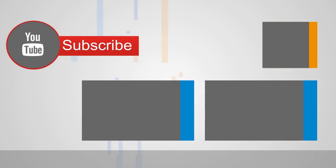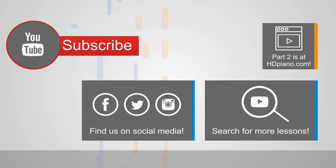And congratulations, you've just learned the intro and the verse to 'Say Something' by A Great Big World and Christina Aguilera. Head over to hdpiano.com to tackle the remaining sections. And while you're here, please subscribe, like, and drop us a comment. Check us out on all social media too at HD Piano. See you over at hdpiano.com, home of the Hybrid Piano Lesson.